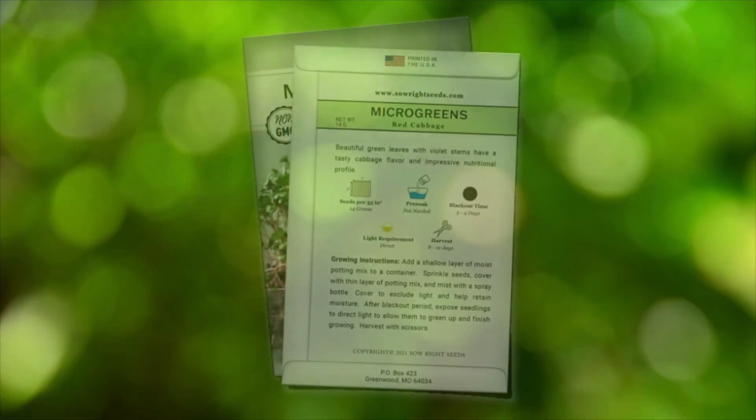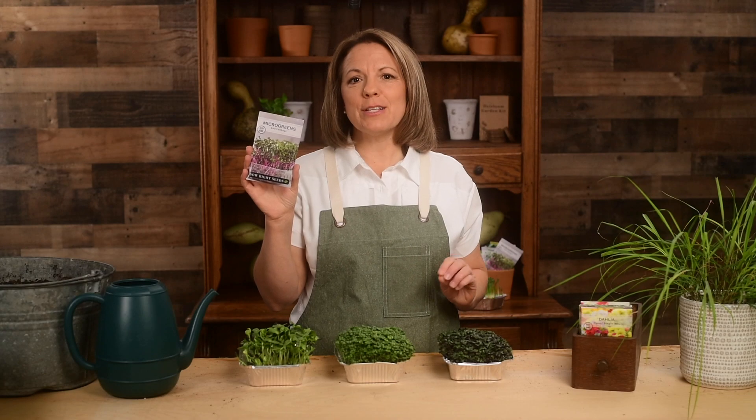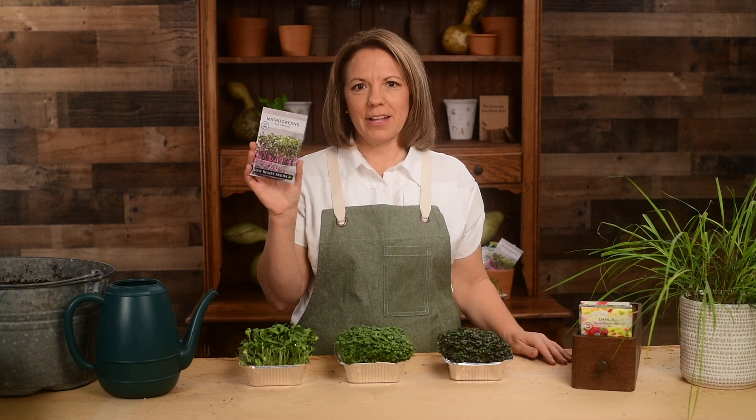The back of the packet has detailed instructions to help you be successful. You need to give these microgreens a try. They will add a nutritional kick to your life.